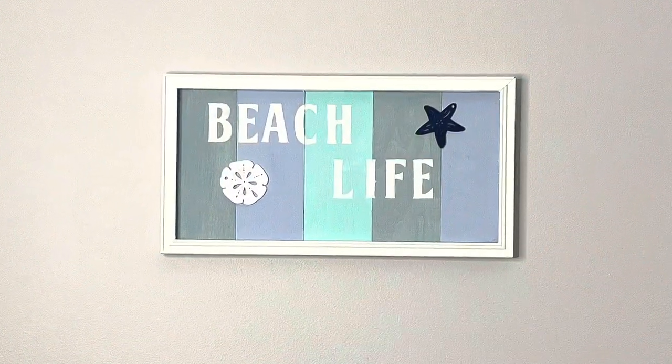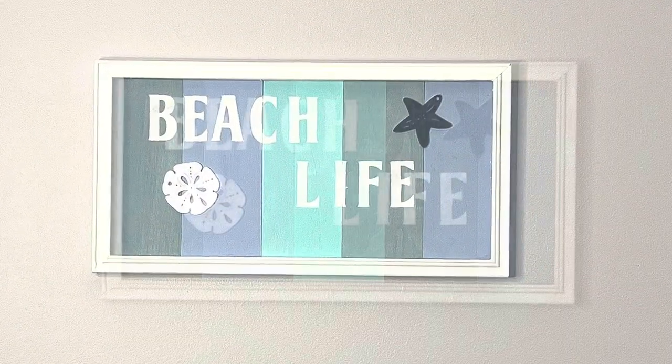And that is it for this project — super easy and turned out really cute. Thank you guys so much for watching.